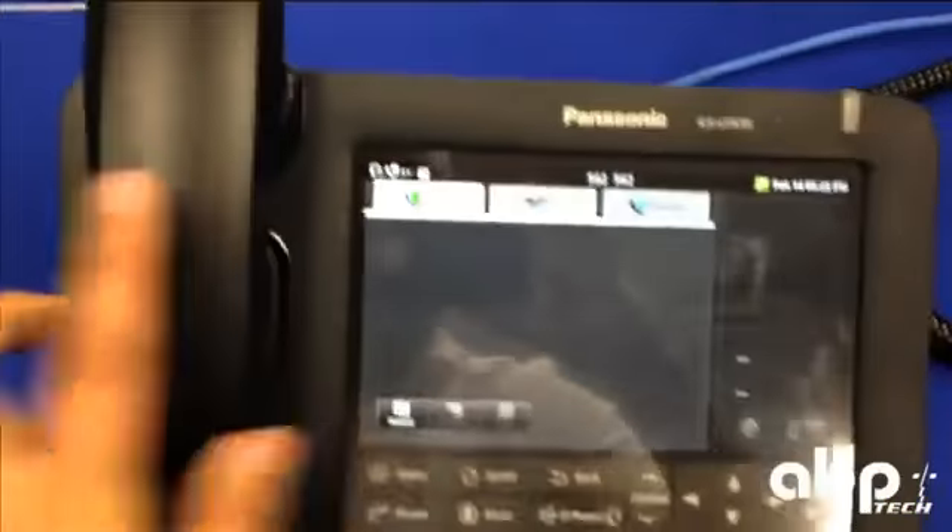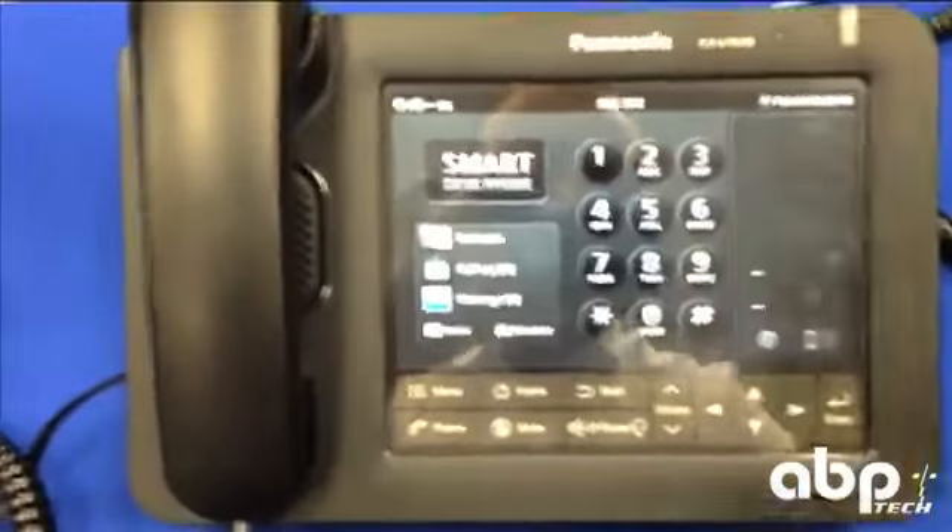On this side, you have your headphone connections with your electronic hook switch auxiliary port. Beyond that, all other functions of the phone are through the touchscreen menu.